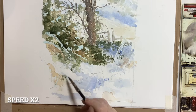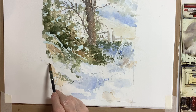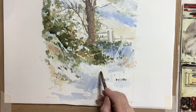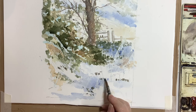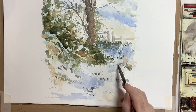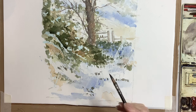Moving into the foreground area, I didn't want it to become too fussy — I really wanted to keep the focus in the middle of the picture, so I didn't want to go overboard on putting too much grass and foliage in the foreground. But you can see that by putting that shadow on when you first start, you can then build up on top of that shadow without worrying about paint smudging.